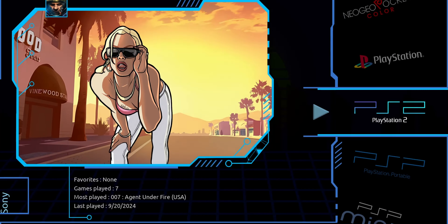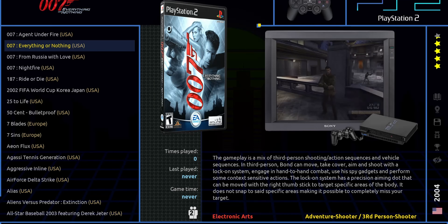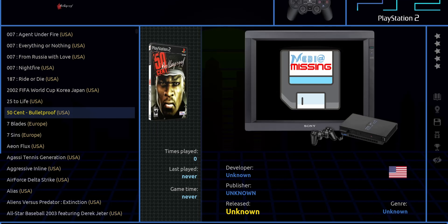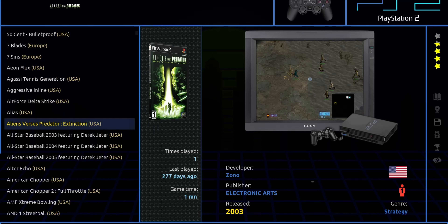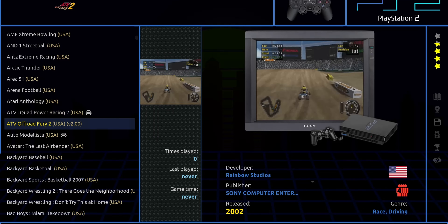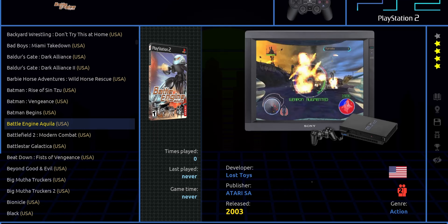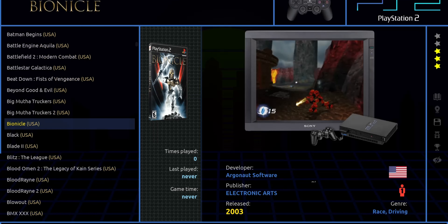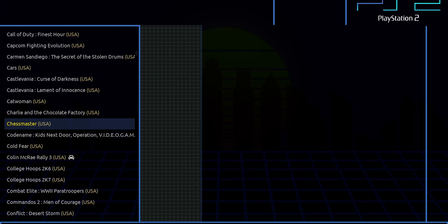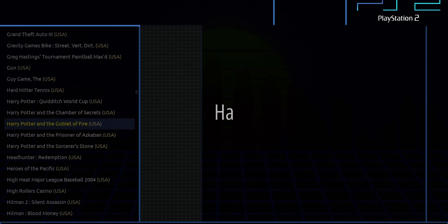For PS2, it kind of makes sense that the library isn't complete because the PS2 library was absolutely massive, and I don't think 12 terabytes would even be enough for that. But you do get 641 PlayStation 2 games, which is a pretty big collection. Unfortunately some bigger titles are missing — I didn't see the Jak and Daxter games, Shadow of the Colossus, or Final Fantasy — but I did see GTA, Call of Duty, Tekken, and Devil May Cry. So it will be a little hit or miss, but chances are the majority of your favorites will be present.